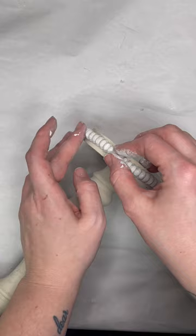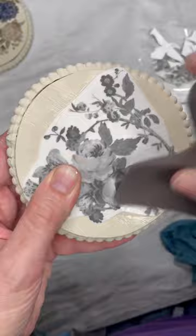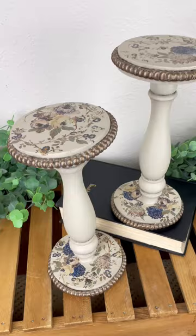To add some fun floral accents I took these new H2O transfers from Redesign with Prima and added that to the wood round pieces on my candlesticks. These new transfers are very easy to apply — you just need some water and use the squeegee tool to press the design down. And here's how these upcycled candlesticks turned out.